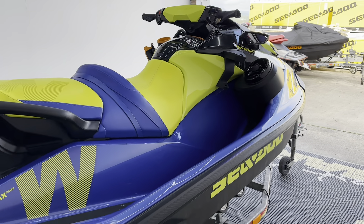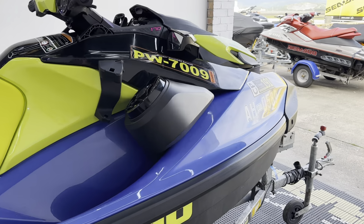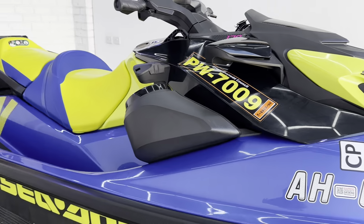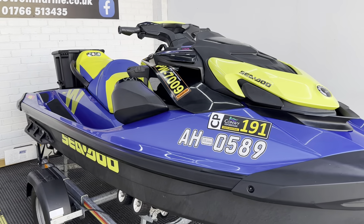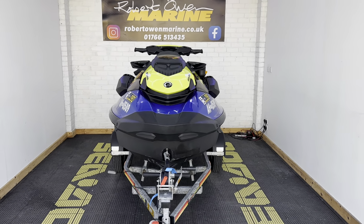So this is 23 hours from new, fully serviced with a one-year warranty — absolutely ready for the water. Any questions on this folks, please do get in touch, and as always we will see you on the water very soon. Thank you.